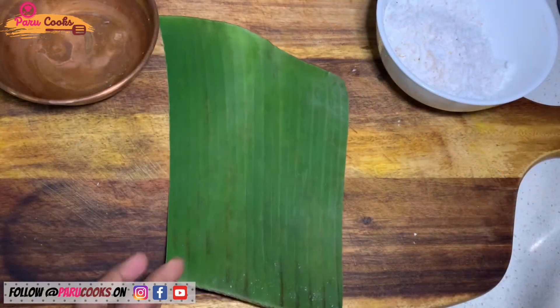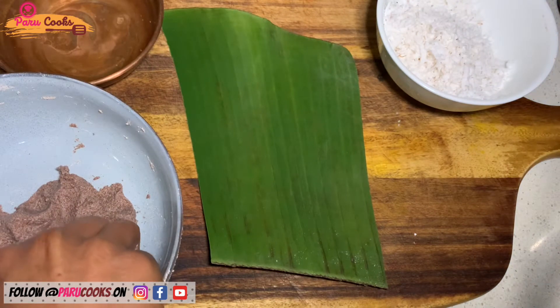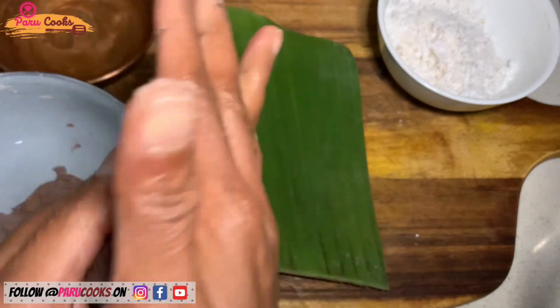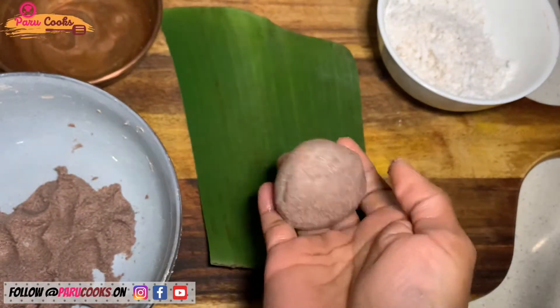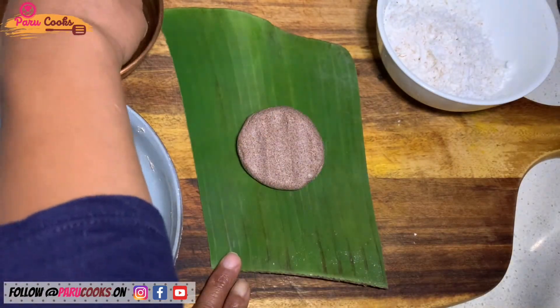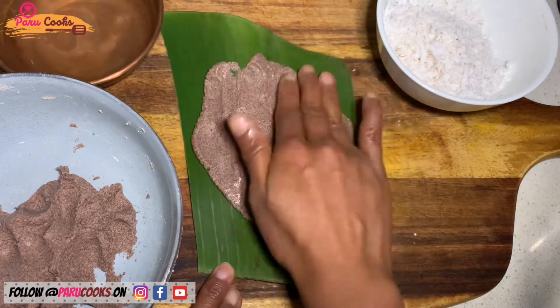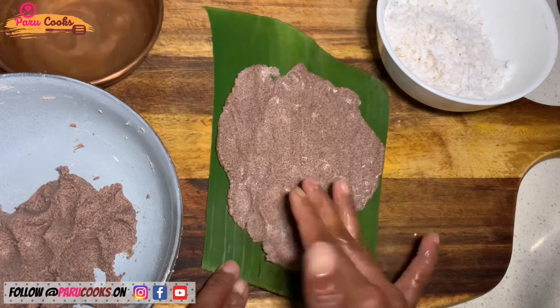For that I've taken a clean banana leaf. I'm going to pinch out a small portion of the ragi dough and form it into a small ball — it is lemon-sized. Now I'm going to put that on the banana leaf, wet my hands, and spread it gently with my fingers by applying gentle pressure. Spread it evenly but do not make it very thin as the filling will leak out when you steam cook it.